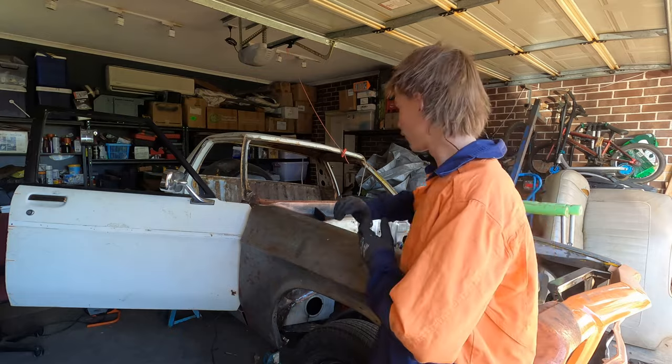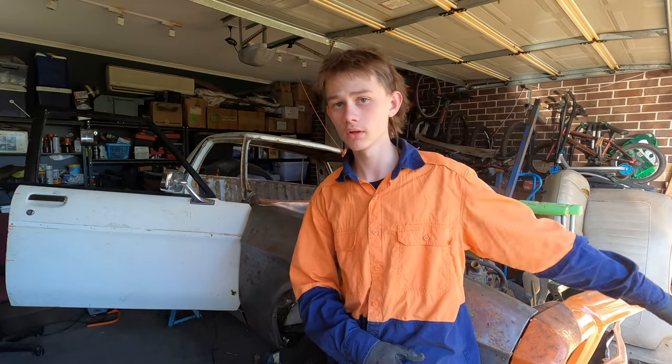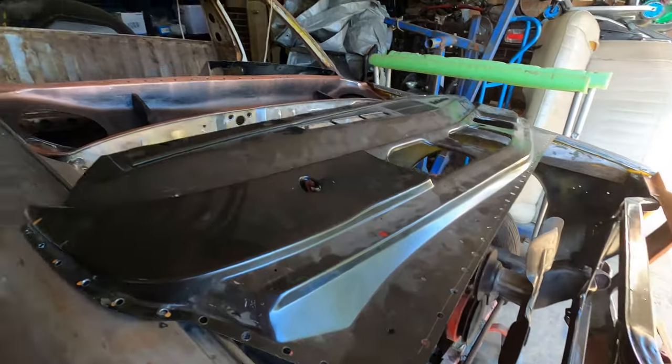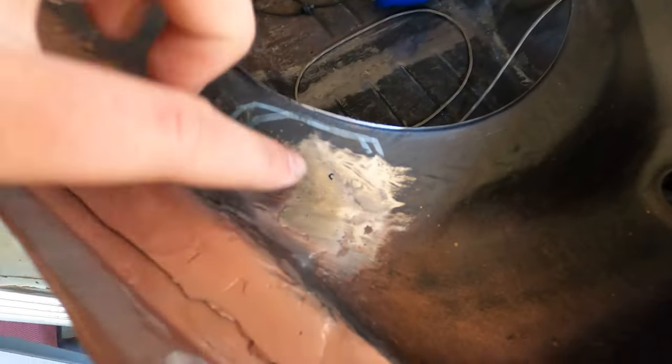I just finished off priming all of the areas that are going to get welded. Now we're going to start prepping the actual cowl. I borrowed the hole punch again so got all these holes smashed out ready to get welded on. They've got copper all around the edges that are going to get welded. I've got to fix a little section in here that just kept blowing through and I've found another hole after grinding back all those welds.